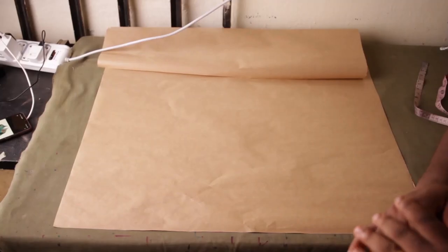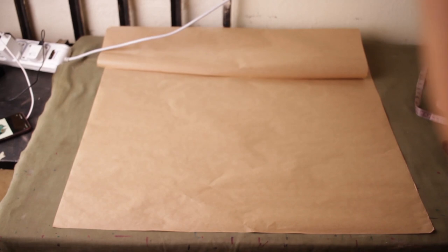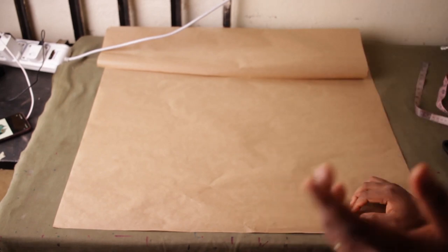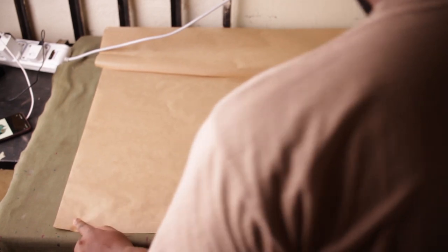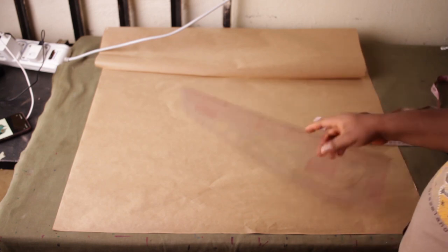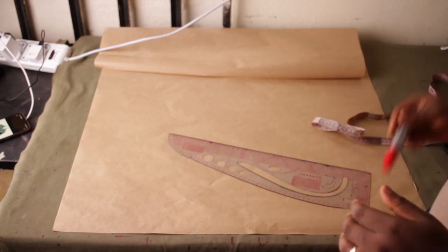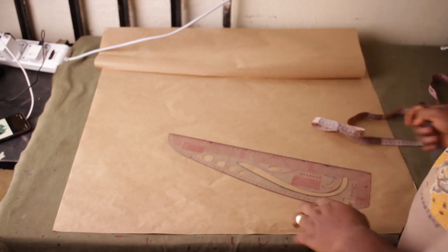Welcome to today's video. In this video I'm going to show you how to draft the piece you've seen on the thumbnail. The main focus is going to be on how to draft a shawl lapel. Now the first thing we're going to do — you've seen the measurements already — is keep certain allowances that we're going to use when creating the shawl lapel.